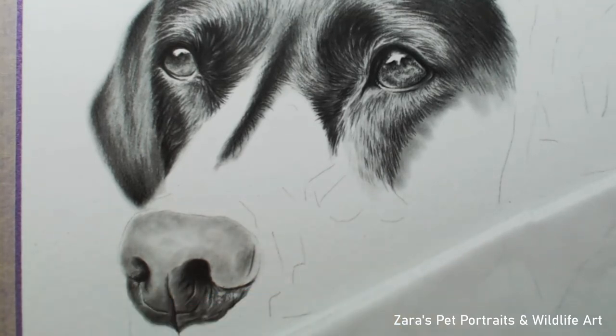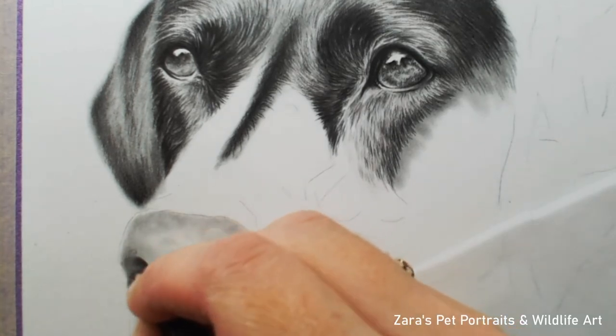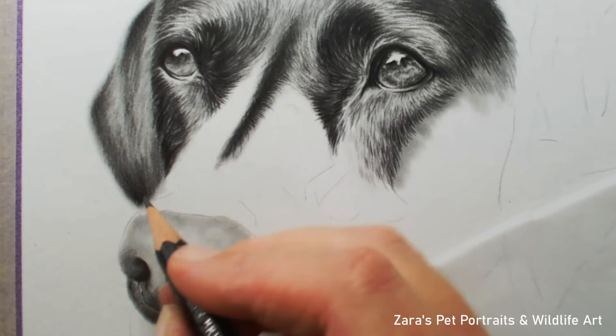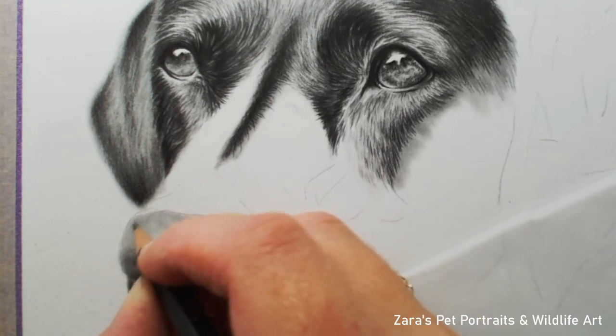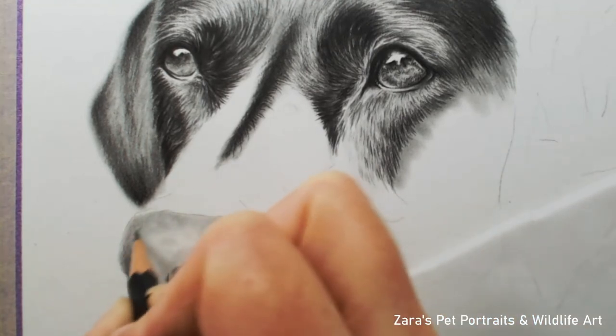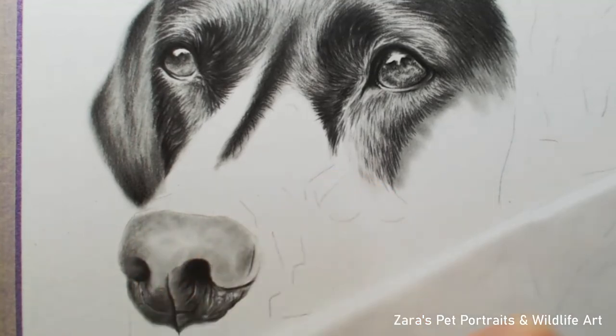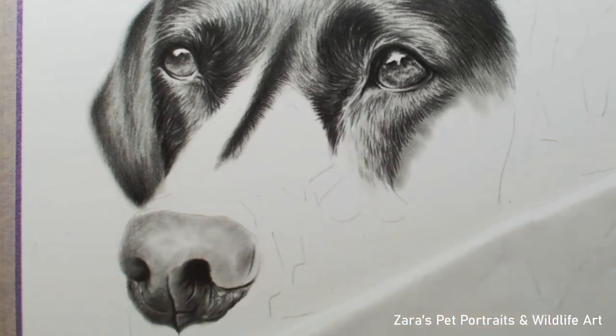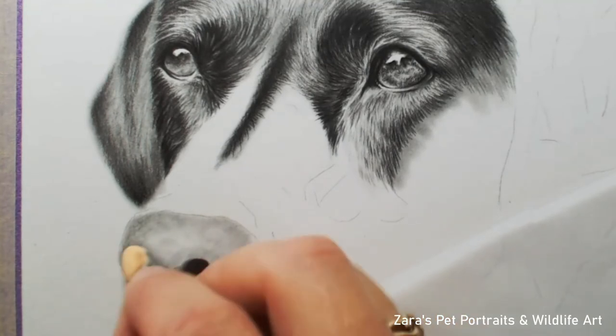On many tutorials I speak about reference points, and this is always the case regardless of medium. If there's one specific detail — a shadow, a highlight, a specific curl in the fur — I always map those in first so I know exactly where I am when glancing between my reference photo and my artwork. Now that the lower part of the nose is about 80% complete, I start working on the top part and then merge the two areas together, using a light pencil like an H or HB with small round circular movements to build the initial texture layer.